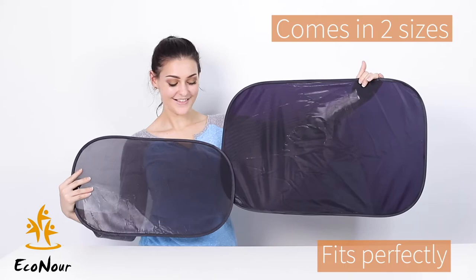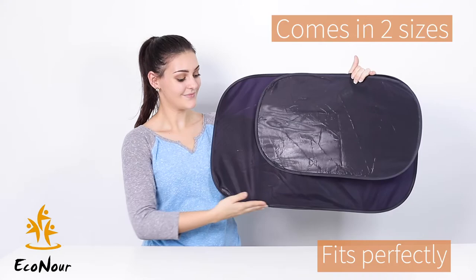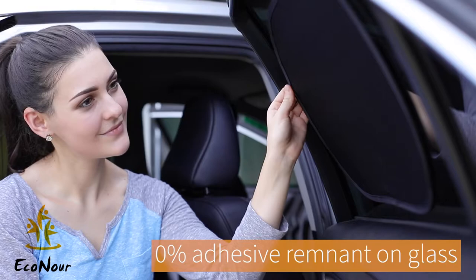Installing is very simple. Clean the window with a cloth, and then attach the shade to the window. The shade comes in two sizes and fits perfectly in any window.